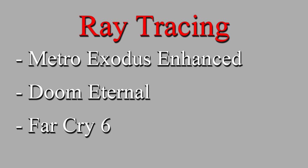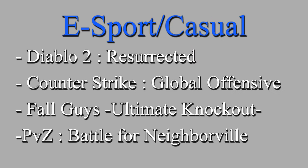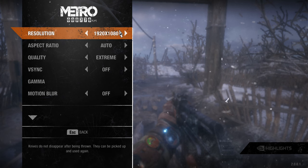For today's benchmarks we'll start with ray tracing: Metro Exodus Enhanced, Doom Eternal, and Far Cry 6. Then standard rasterized gaming: God of War, Forza Horizon 5, and Halo Infinite. Then more casual/esport titles: Diablo 2 Resurrected, Counter-Strike: Global Offensive, Fall Guys: Ultimate Knockout, and Plants vs. Zombies: Battle for Neighborville.